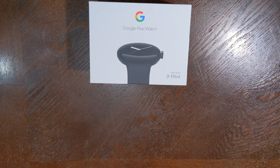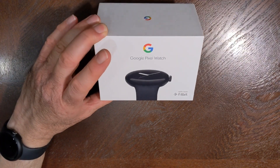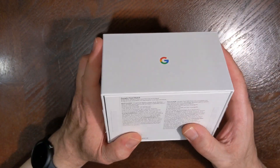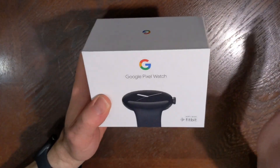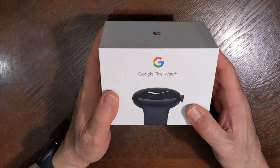Hi everyone, I'm back with another video on the Pixel Watch. So far, I have to say, not too bad — I'm actually a little impressed with this thing. It seems to be pretty good when it comes to integration with your Pixel phone. So if you have a Pixel 6 or a Pixel 7, this is a really good companion.